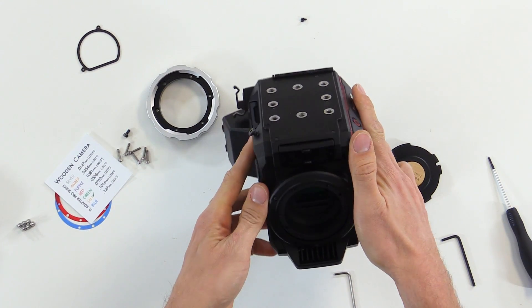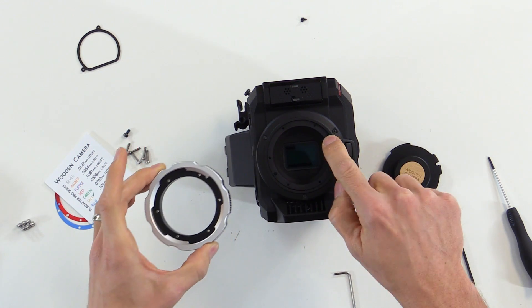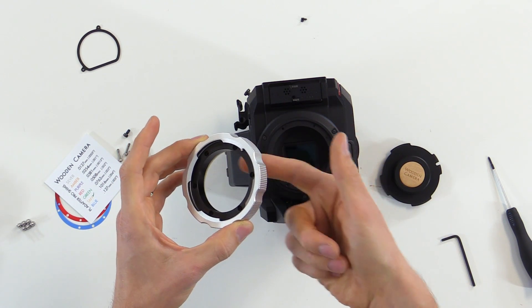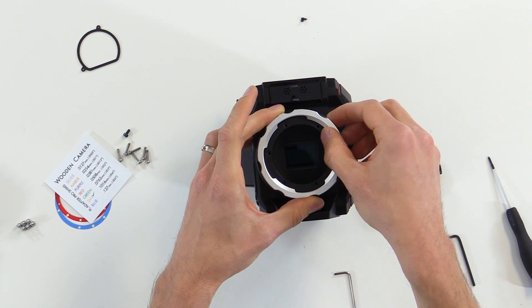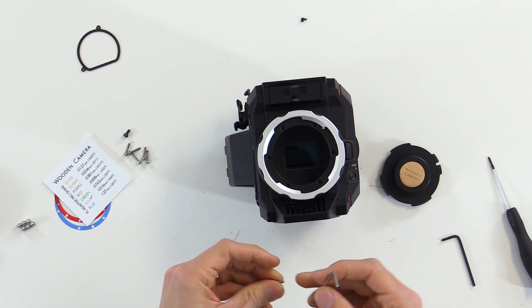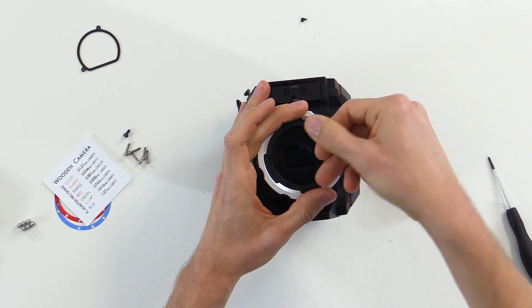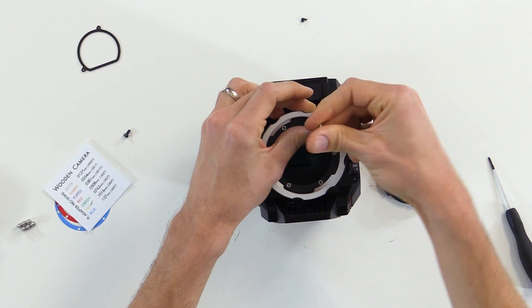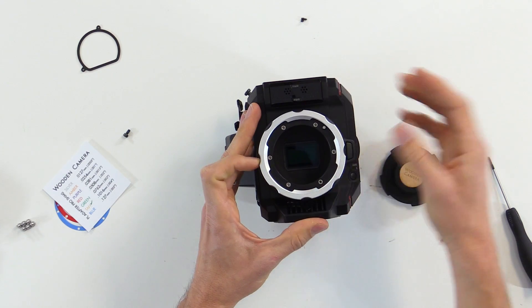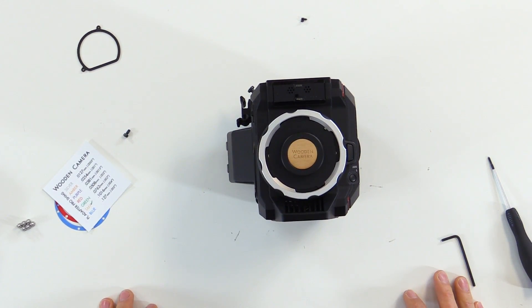Now that we've finished installing the camera body plates, we're ready to install the PL mount. There are two locating pins that go into the two locating pin holes on the base, and we have the tan shim on the back to ensure the proper flange focal distance. So we'll just drop that into place. Then we'll use our 2.5 millimeter Allen screws and the Allen wrench and tighten these into place. Now that those six screws are tight, we're ready to install the cap or a lens and shoot with the PL modified camera.